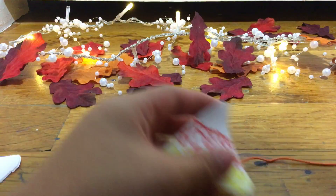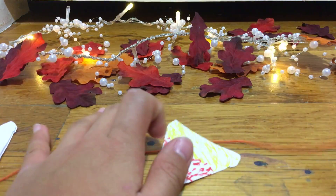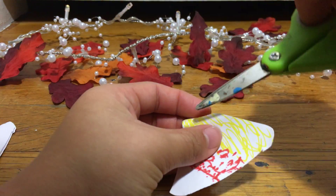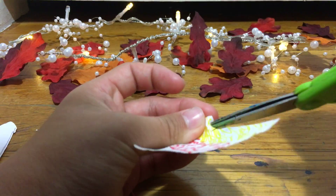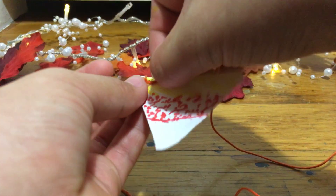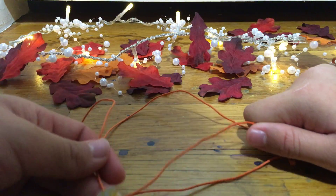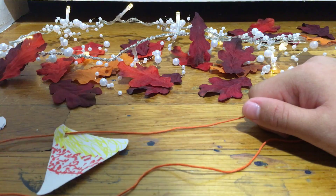Take your string and determine if you want the candy corn hanging this way or this way. Then take tape and tape it on, or you can use glue, or you can even snip a little tiny hole with your scissors so your string can go through. Thread the string through and the candy corn can hang on its side. Repeat this for all the others until you have a full garland.